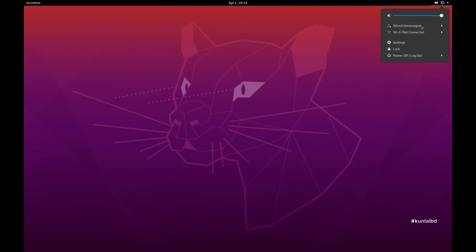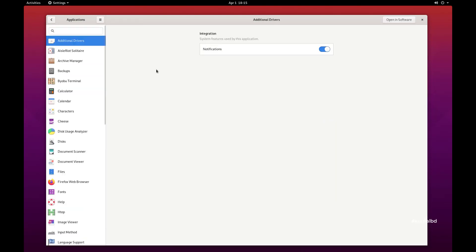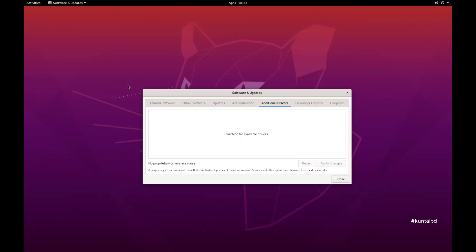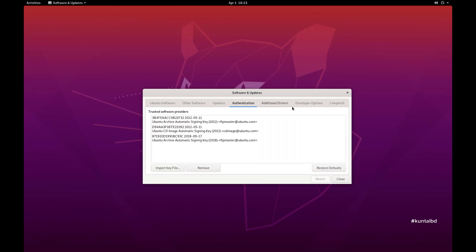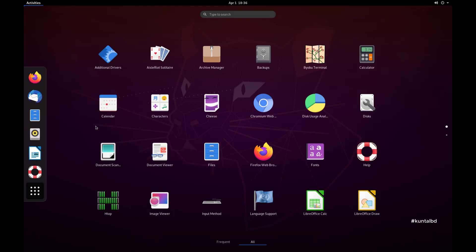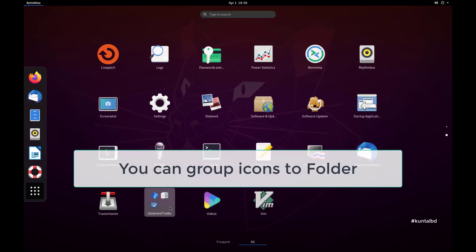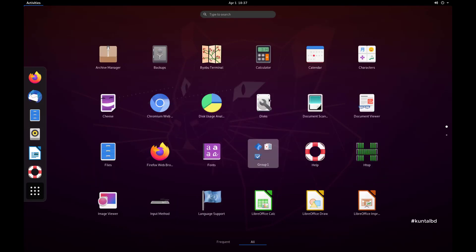Hello guys, Kuntal is back here again. Today I am gonna show you how to install Ubuntu 20.04 LTS on your Raspberry Pi 4. A few months ago, Canonical added Raspberry Pi to their Ubuntu supports list. So after a long time, Ubuntu is officially a supported OS on our favorite Raspberry Pi computer.